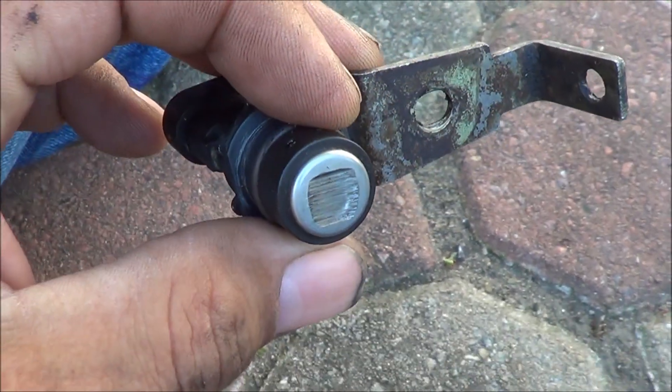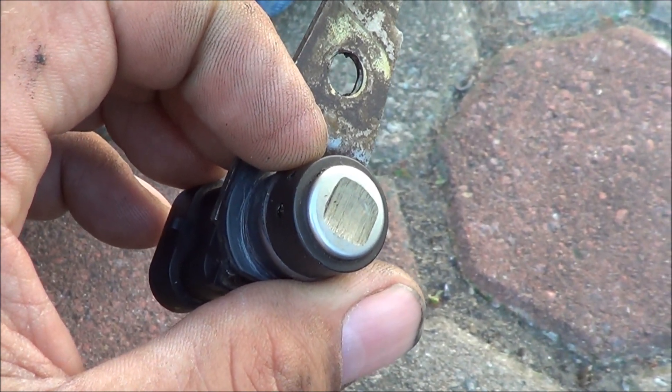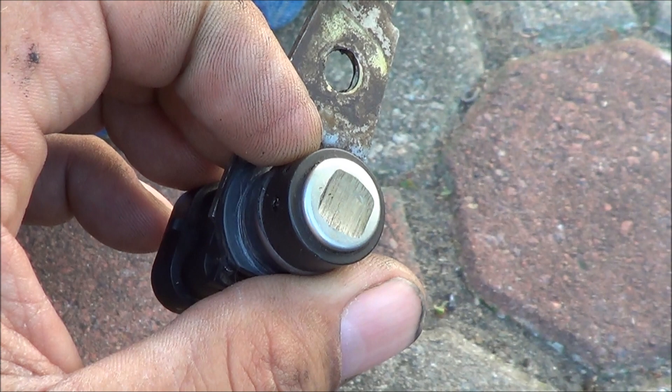If you notice on the end of this one — I don't know if you can see that or not — it wore. That's where it's been rubbing in there on the triggering device.